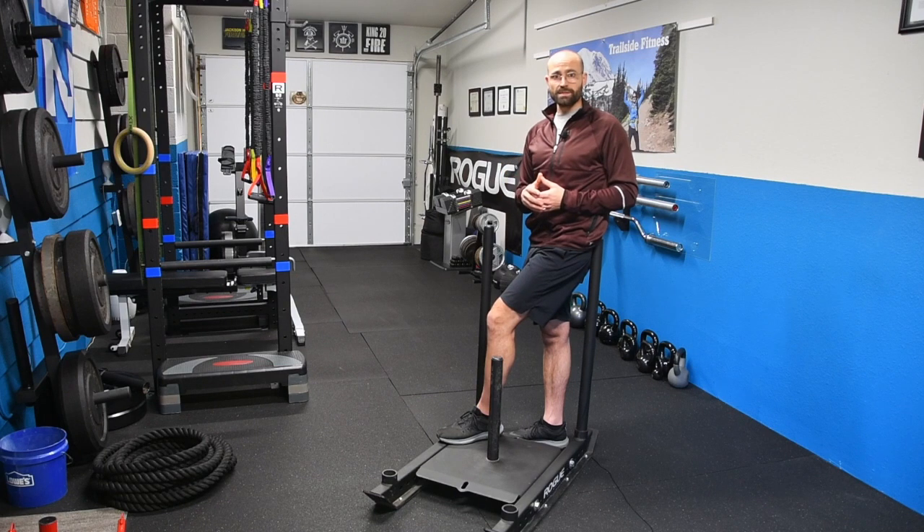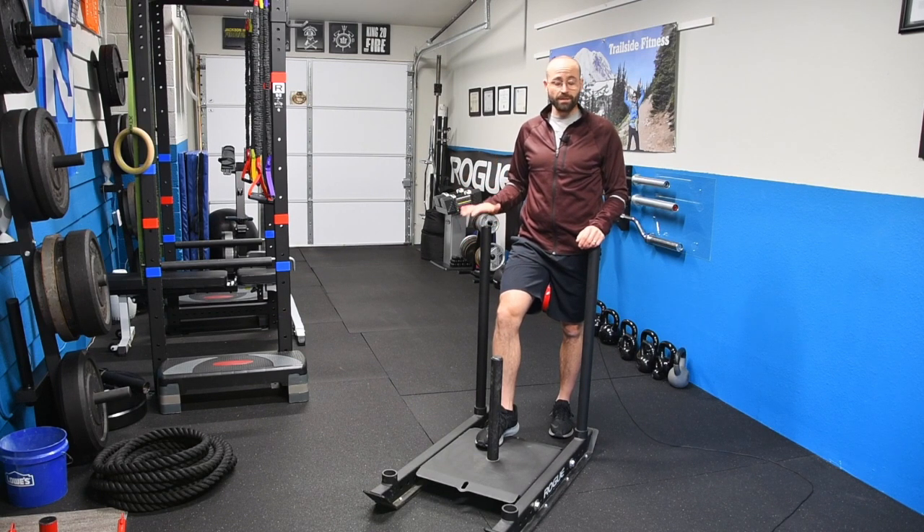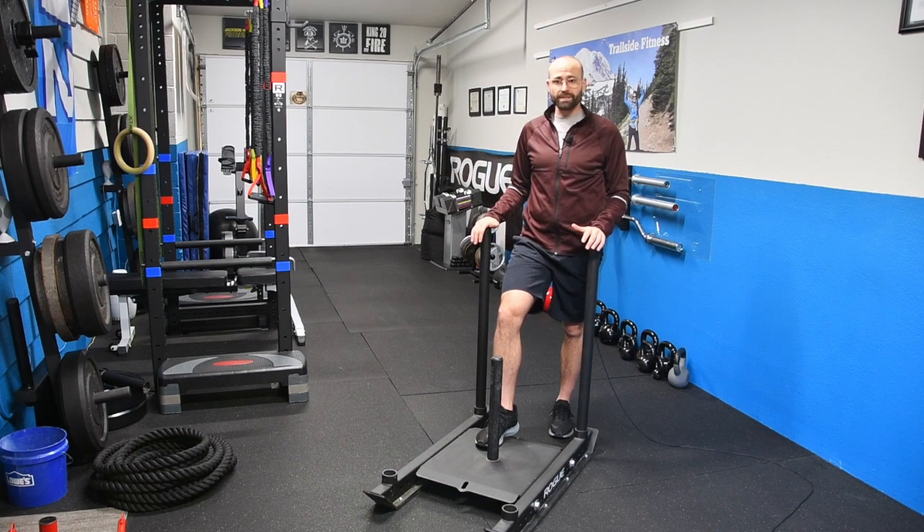Hikers don't need isolation exercises — they need full body functional movements that incorporate all these different muscle groups. That's what makes sense, and that's why the sled push, pull, and drag is a great option for hikers. Sometimes when you're training for a hike you just get sick of doing squats and lunges. The sled is an easy way to add variety and still get loads of benefit. It will strengthen your feet, lower legs, hips, back, and core — muscle groups that translate directly into hiking as well as everyday life. You can push it, pull it, drag it, weighted heavy or light. No matter how you look at it, this thing is an awesome way to get in a great workout.